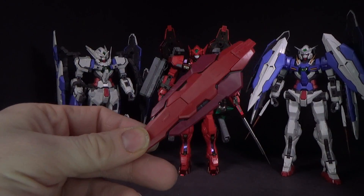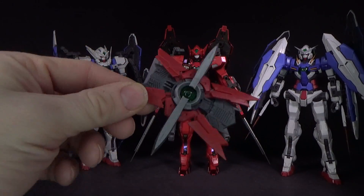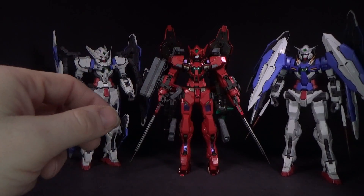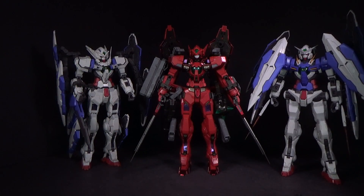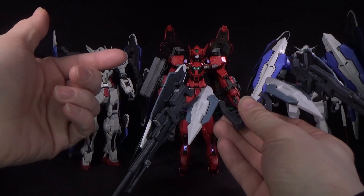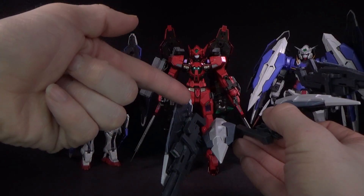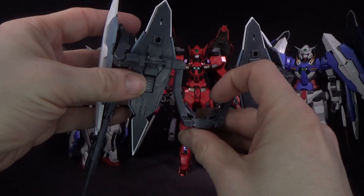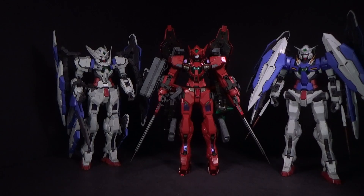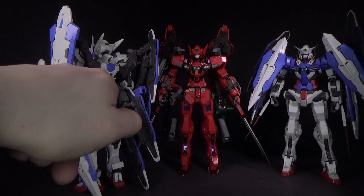You get two Astria shields, two Exia shields, and two Jinx Astria shields, which are cool looking. You also get two sniper rifles. There are connectors so the pieces can connect to the backpack — little clips that hook onto the ends of the sniper rifles so you can connect them to the shields, which have two ports. The backpack piece pegs into the back after you remove the back panel, and it goes onto the GN Drive.